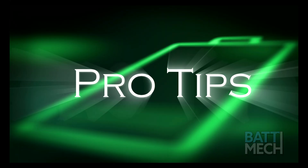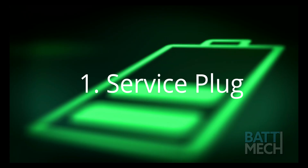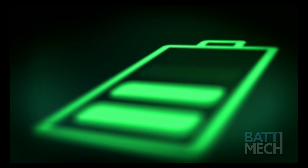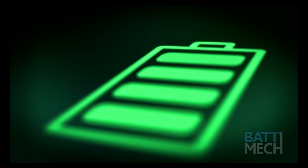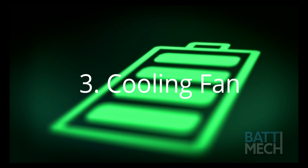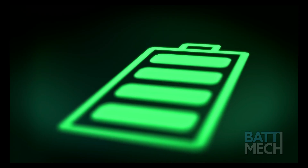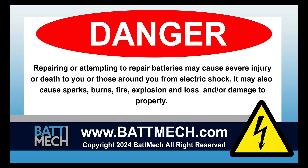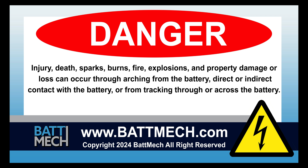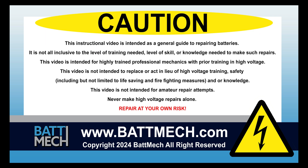Here are a few pro tips. Be sure the service plug is secured properly, otherwise you'll get error codes. You'll also want to clean your cabin filter every three months. Be sure to clean your cooling fan — dirty cooling fans can cause the battery to overheat. This concludes our how-to demonstration. Remember, as a highly skilled mechanic with high voltage training, to wear the appropriate personal protection equipment your shop requires. Stay safe and thank you for shopping on batmec.com.